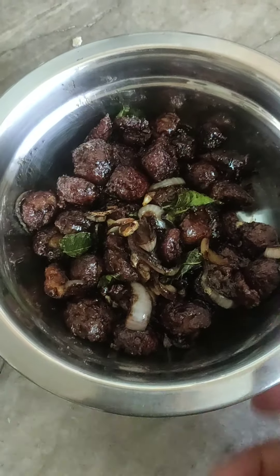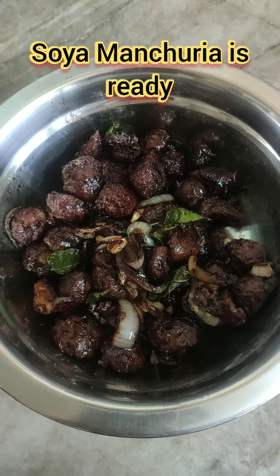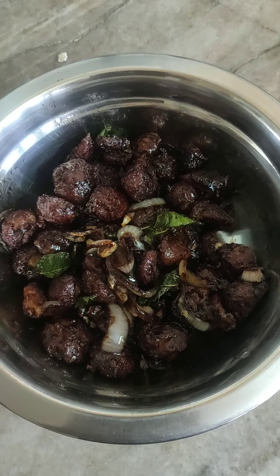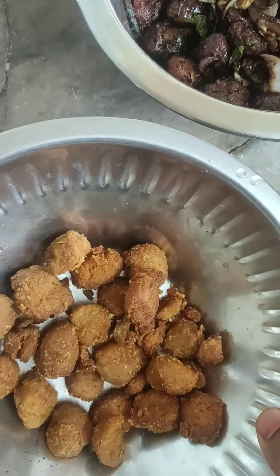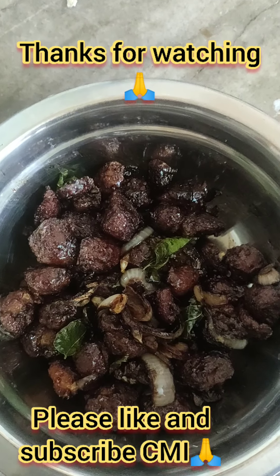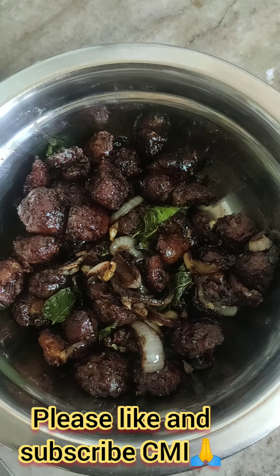Okay friends, the Manchuria is ready. I will put the meal maker in the fryer — it will be very tasty and crispy. Okay friends, thanks for watching.